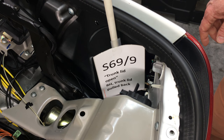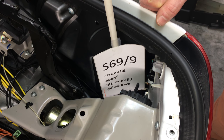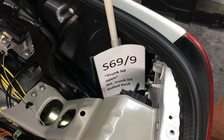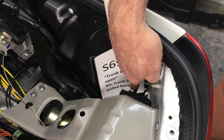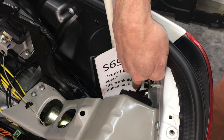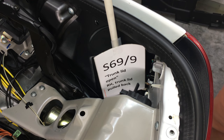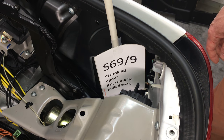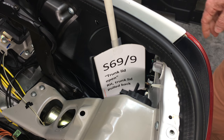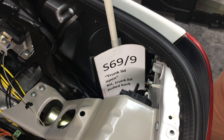Here we're in the right rear of the SLK trunk looking at switch S69/9, the trunk lid open switch. It gets triggered by the frame of the trunk lid when it is fully retracted — the trunk lid frame will be triggering this lever on the switch. If it clicks it works. If you don't get the signal properly, check the wiring harness to see whether the connector is loose or a wire got cut. By the way, this is the only switch of the whole ensemble of micro switches in the vario roof that is open when the top is fully closed and latched and the luggage cover is closed.